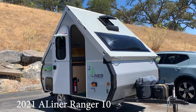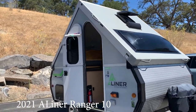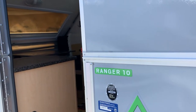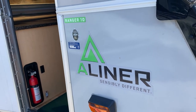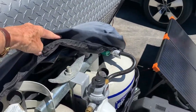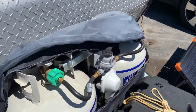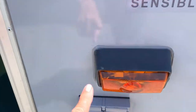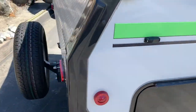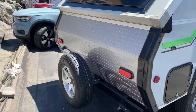Welcome to Popsi, my A-Liner Ranger 10. It's 10 feet long by A-Liner. We have two propane tanks here, a nice little outdoor light, and the spare tire there.